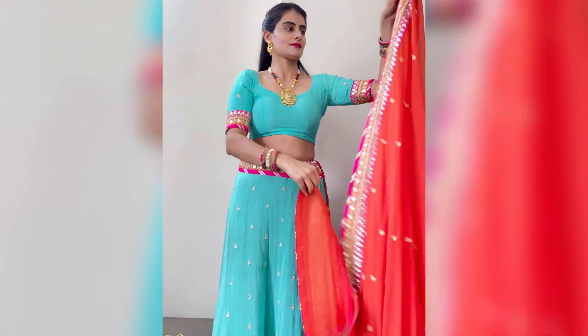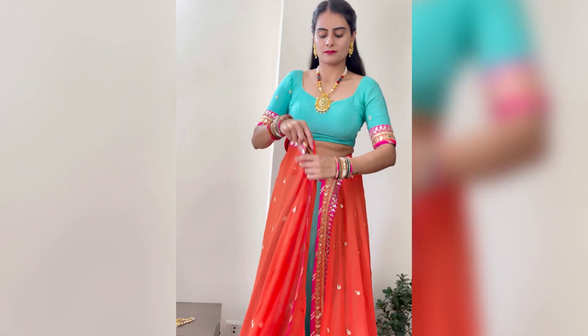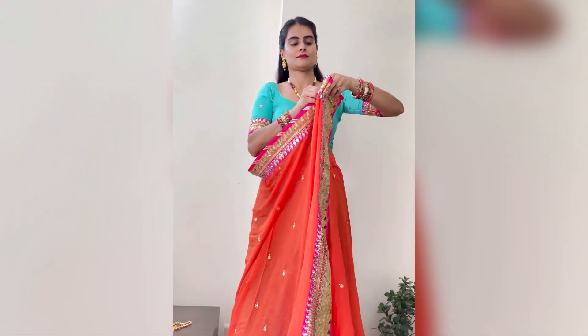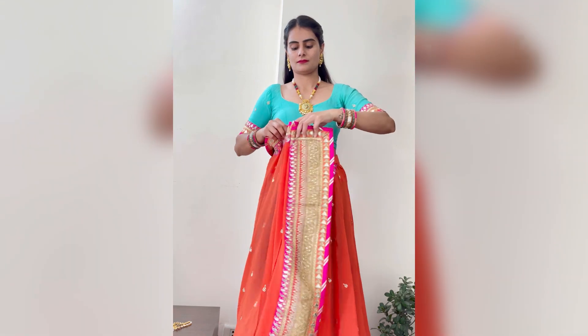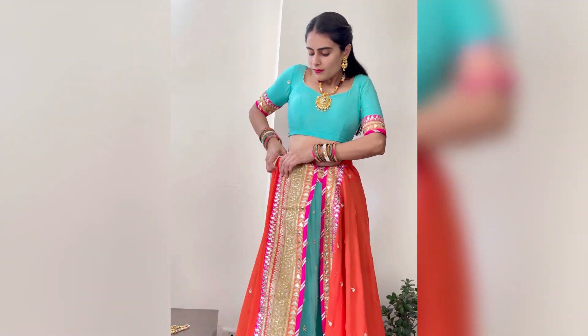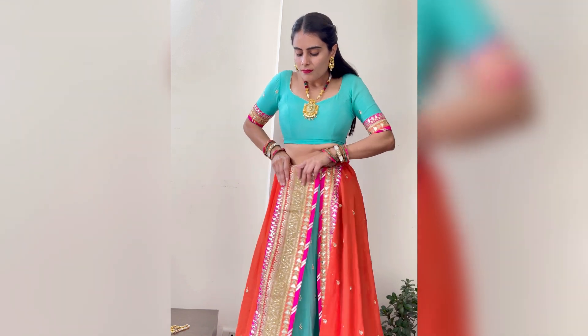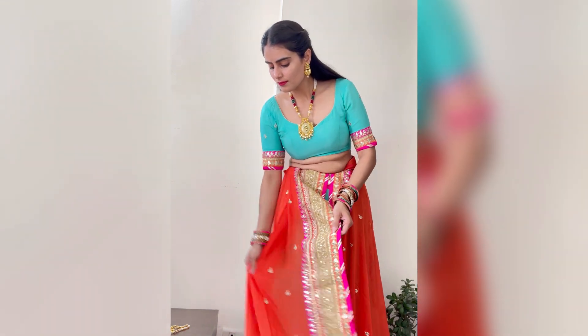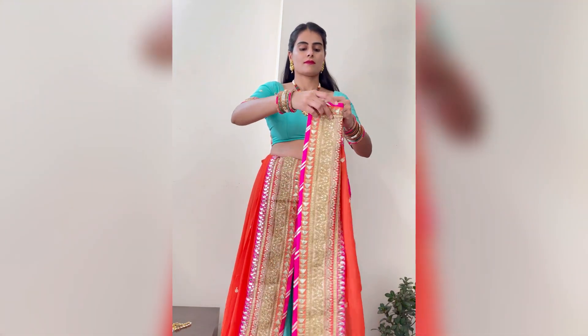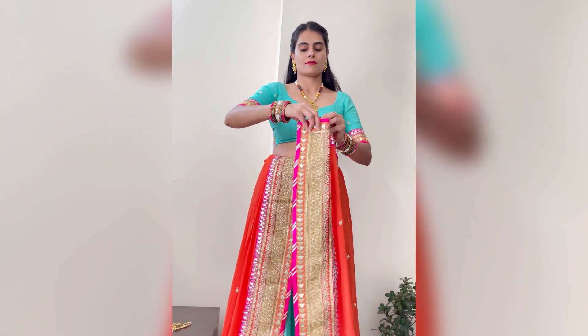The second one is a very unique and new dupatta draping style. It is very comfortable. I will put it on the sides of the dupatta border, put it on the ends, and tuck in. There is no need for you to pin up. Put it on the front and then on the sides.